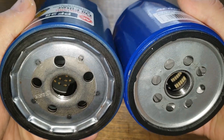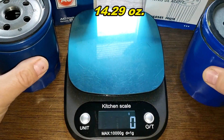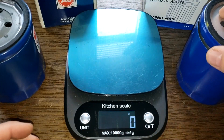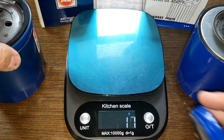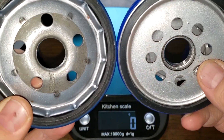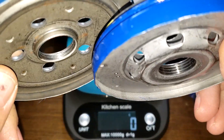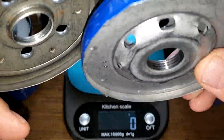Let's open these filters up and see what they look like inside. Here they are cut open. The new ACDelco weighs 405 grams and the old ACDelco also weighs 405 grams — funny they weigh the same but they're totally different. For the base plate: the new one is 176 grams and the old ACDelco is 179 grams. Comparing them they're totally different. I would give the base plate to the new one simply because it has more threads and more inlet holes.